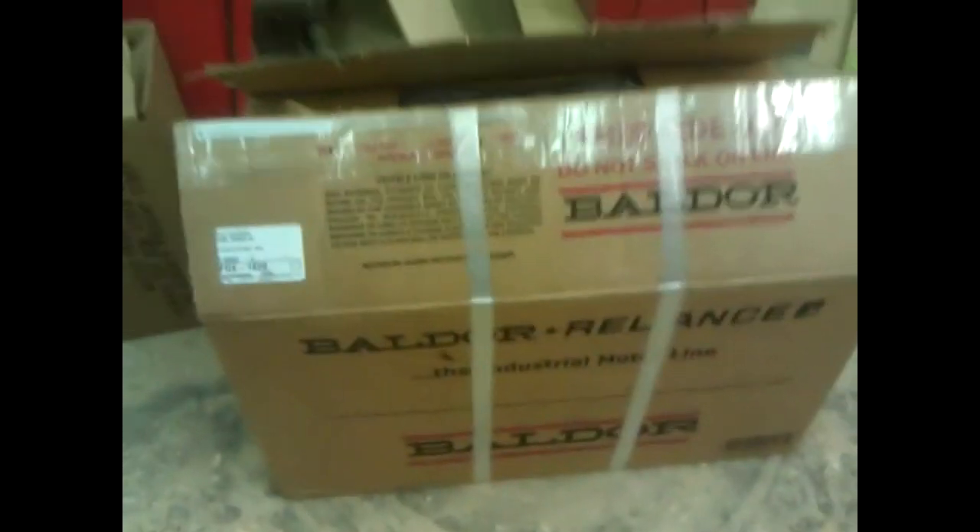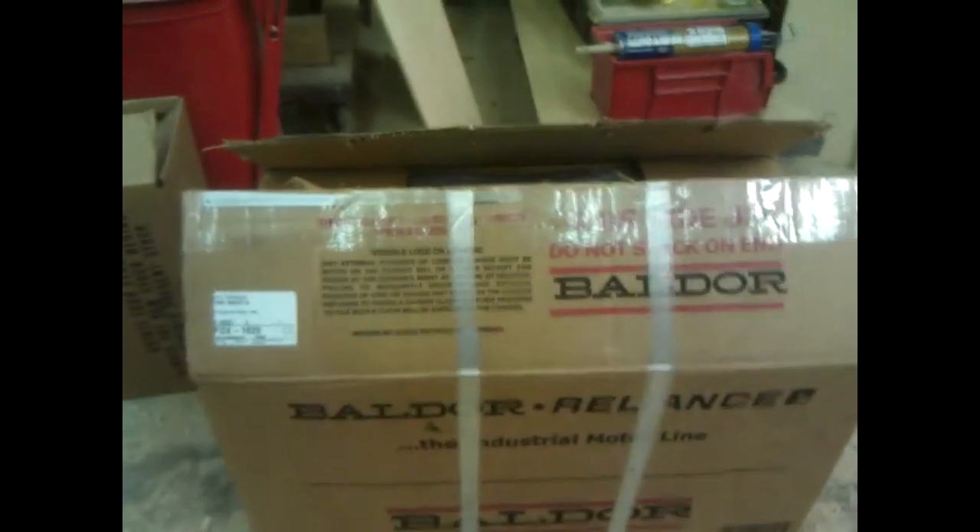Hey guys, just going to do a real quick walkthrough here. I posted a video previously about a new motor for my air compressor, and it did show up today. So the next part of this video, I will actually be installing this new motor. I just basically opened it up, but I haven't really looked at it yet. It is newer stock - it's Baldor Reliance.